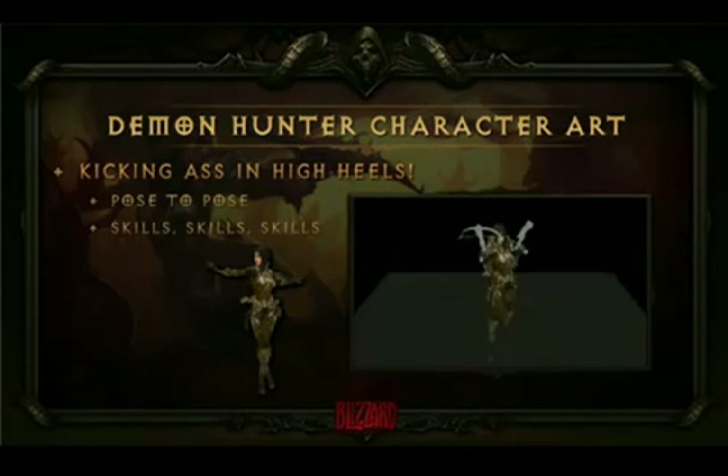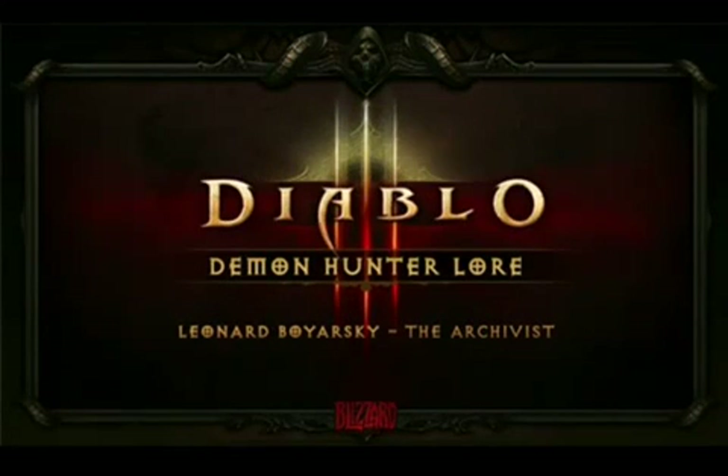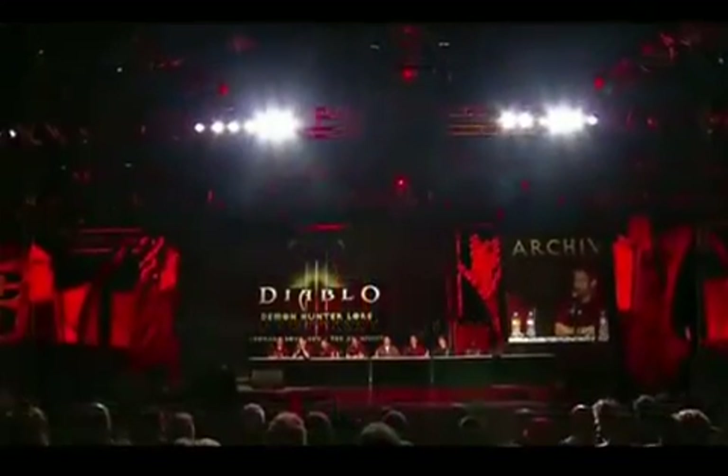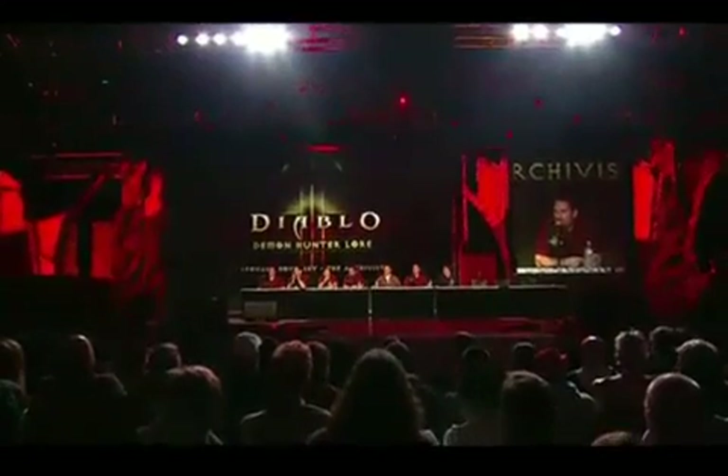And with that, that's it for me. I'm going to pass it on to Leonard. Thanks. Thanks, Paul. I'm Leonard Boerowski. I'm a lead world designer on Diablo III. And I'm going to take you through the lore behind the Demon Hunter and really talk about her background.